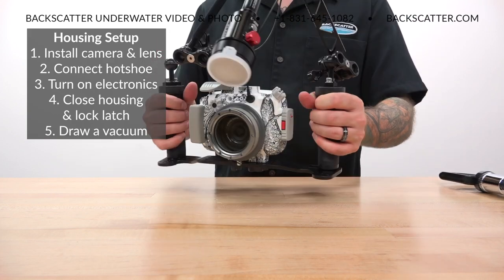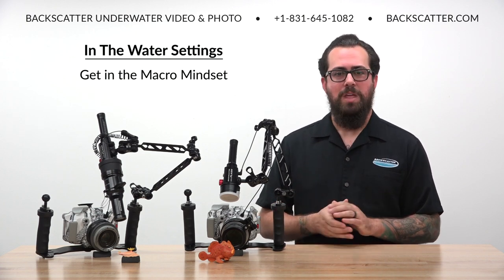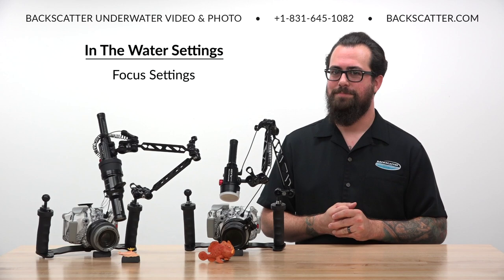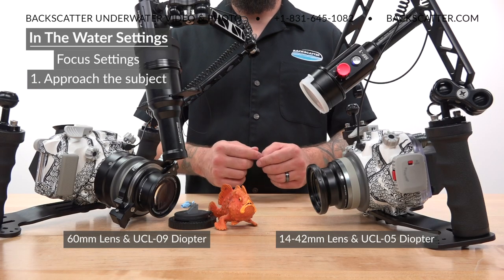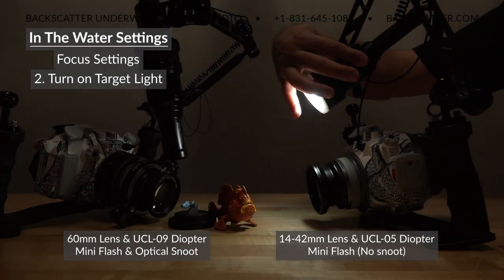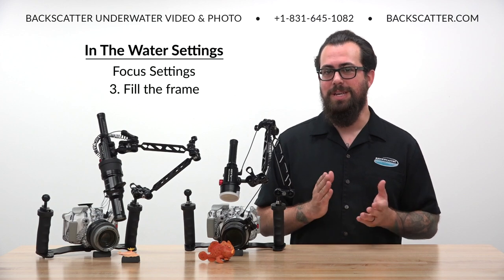Now we can finally cover what we need to know in the water. After getting in and making sure that you're all good, get in the macro mindset. We're on a critter hunt, and if we find something really cool, it's okay to spend a fair portion or all of our dive in just that one spot trying to work it the best we can. Once we find our macro subject, the first thing to do is line up the approach. Your lens setup and the size of the subject are going to determine how close or how far away you need to be and what you'll be able to focus on. Fire up your target light to illuminate the scene and to provide some assistance to the camera to autofocus quickly. From here it's all about filling the frame with your subject and getting as close as we need to in order to do so.